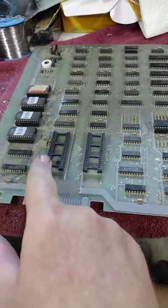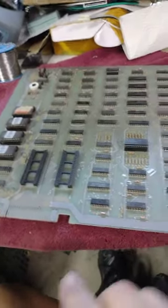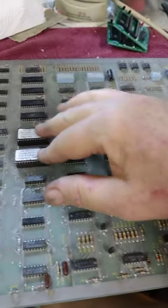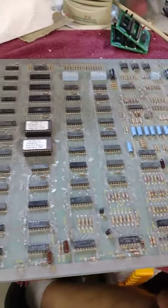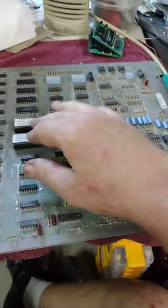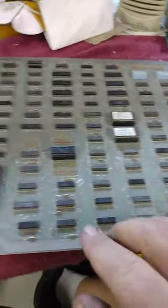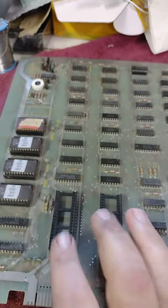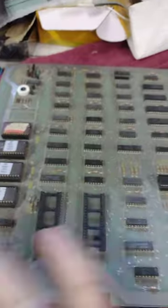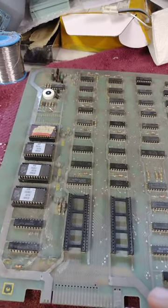I bought another Centipede board on eBay — fair price, not great. The bad part is it's missing the Pokey and the CPU, the 6502. I don't see any other parts missing, but it has the 2-bit score Dux character ROMs, which I've never had before. So if these are good, that's worth something to me. I'm going to try to use the game ROMs that are here first, and install the Pokey and CPU from the board I got running previously, and start from there.